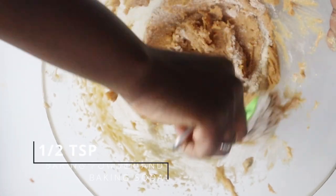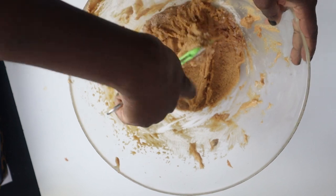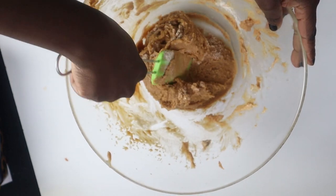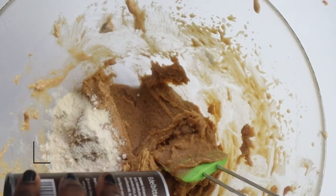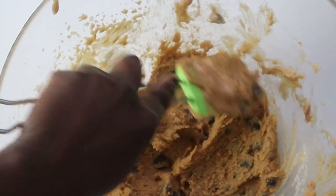I find using a spatula easier than a whisk as it creates less of a mess, but just use what you like. Next, add the vanilla extract, melted coconut oil, and sugar-free chocolate chips, and combine.